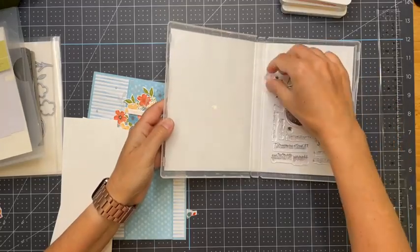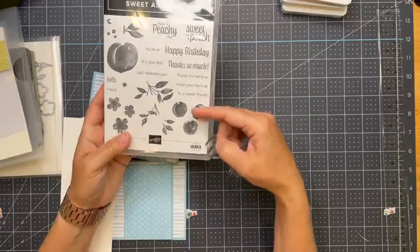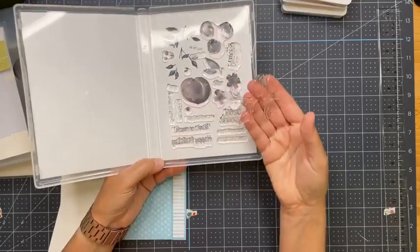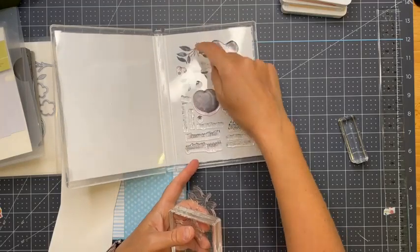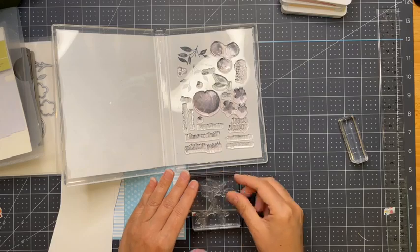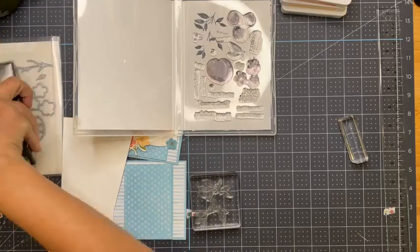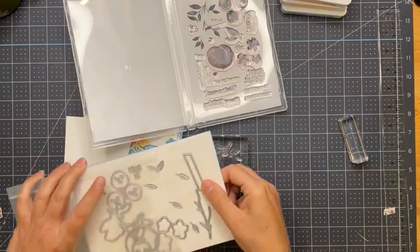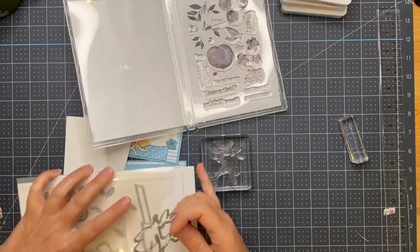This is the Sweet as Peach stamp set — let's talk about what's in here. This is one of the new stamps from Stampin' Up, and it's the new design where the stamp images are already on the back cover. When you take them off the plastic sheet, the images are back there so you don't have to keep that plastic sheet anymore. I'm going to show you a trick I learned working with this — this is the matching die set.